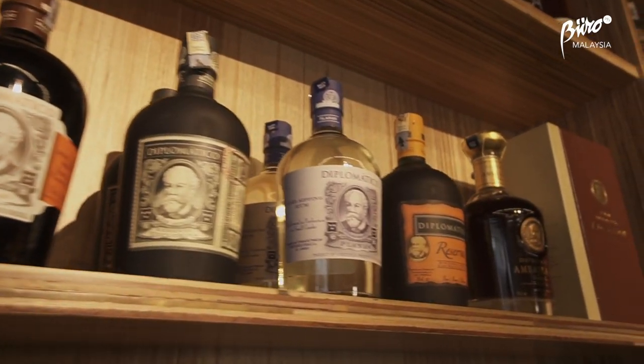Hi guys, today we're with Sean of Riot Impressions who will be teaching us how to make some health-inspired cocktails that you can easily make at home too. Shall we get started? Welcome Rachel, welcome Joan. Can you tell us what we are making first?